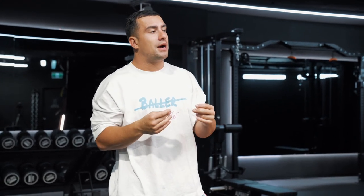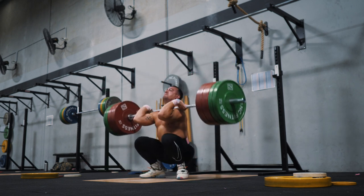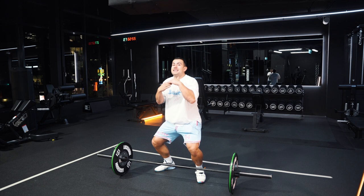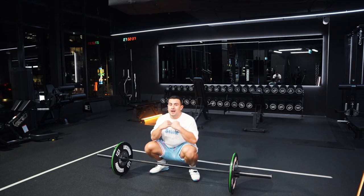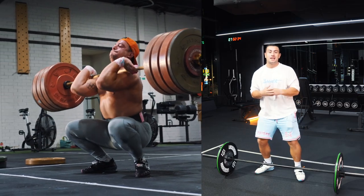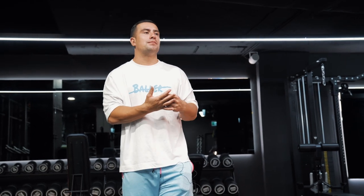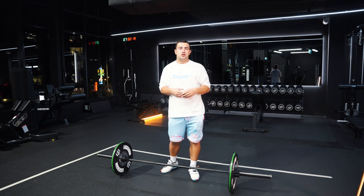So the first thing I want you to think about to be more efficient in your clean and stop the bar from crashing is to fix the meeting point of you and the bar. When I talk about that meeting point, I'm talking about the point after you've finished your pull — pulling the bar as high as you can — and actually meeting the bar at its highest point before you go down into the bottom position. This helps you de-accelerate the bar into the catch. As the weight naturally gets heavier, you're not going to be able to pull the bar as high, which means that point will get lower and lower until you get to a sub-maximal lift where it's much more likely the bar will crash on you just before the bottom position.